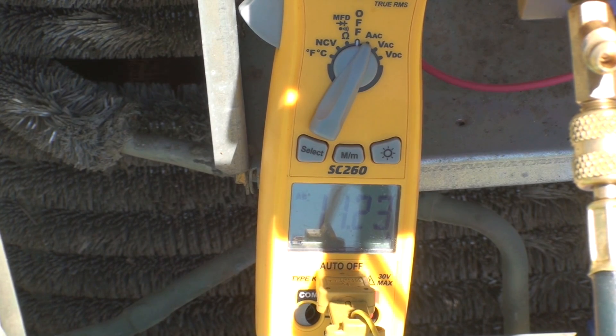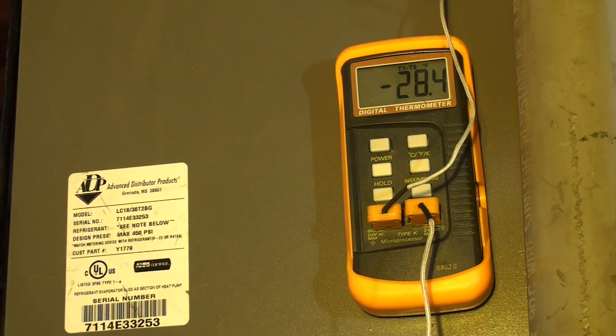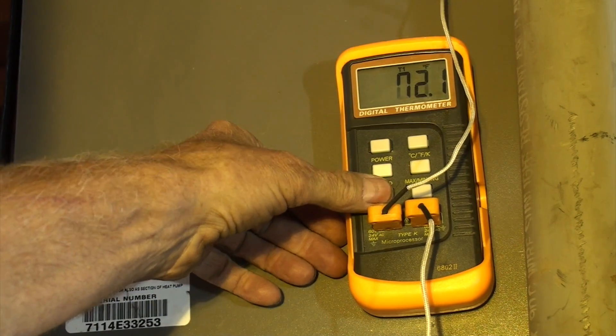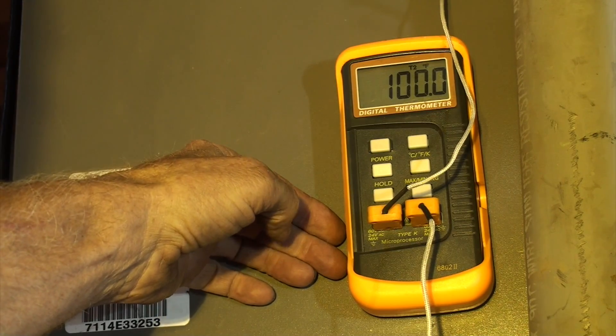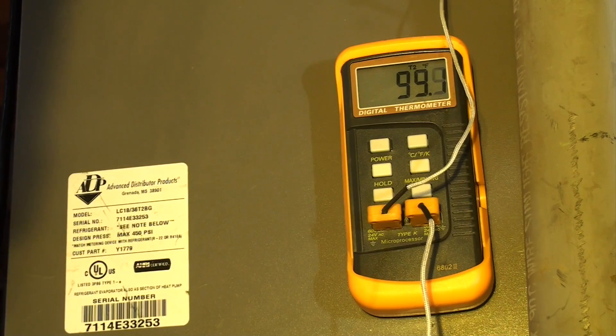Let's look at what's going on inside and see what the temperature split is. We're still doing 29 split — 72 supply, 100 return. This thing is actually performing quite well, but it is overdrawing, and that compressor is either going to die or go out on overload if I leave this on much longer.